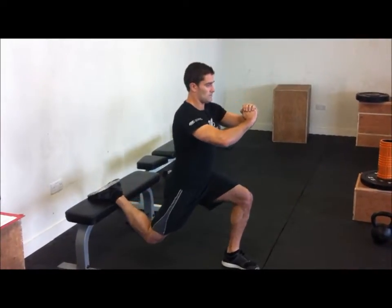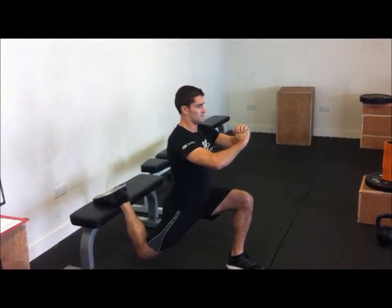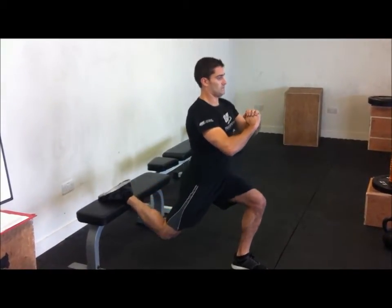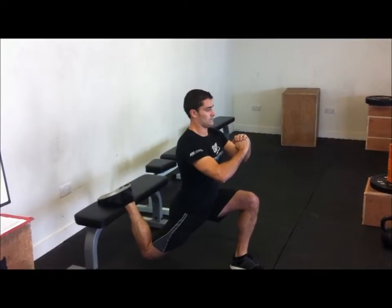Points to performance: keep both hip bones pointing forward, chest maintains that forward position, shoulders maintain that forward position, and as always, knees track over the toes.